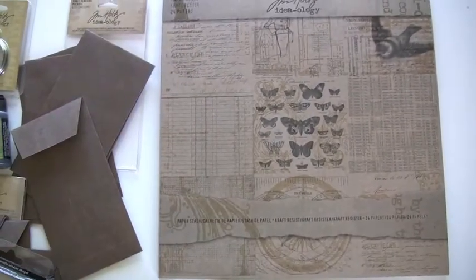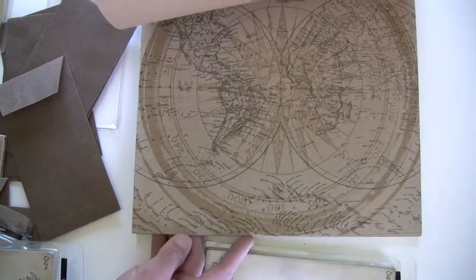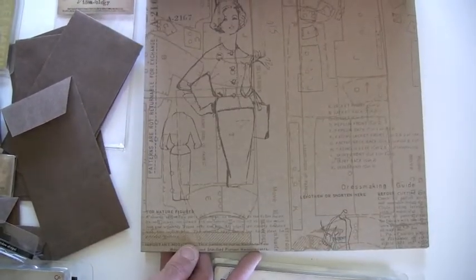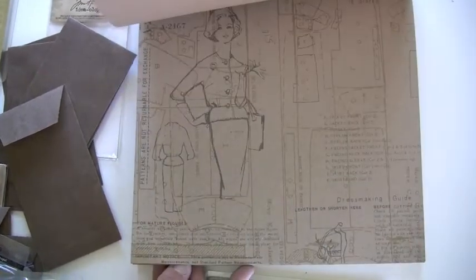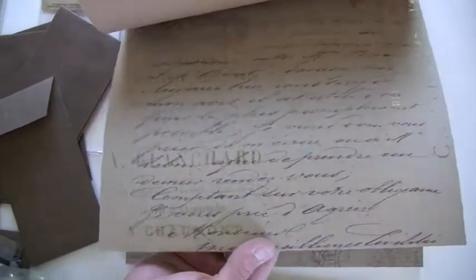This is a cool new craft pad. It has not only cool images but also resist, so that when you go over it with your glimmer mist or whatever medium you decide — just great. And I love the craft. It's thick, great for die cutting, and you can kind of see the craft and the resist.